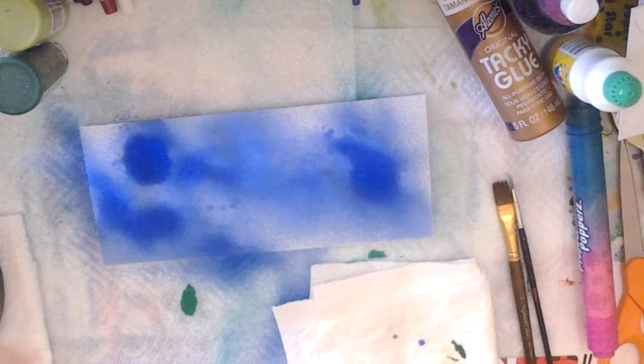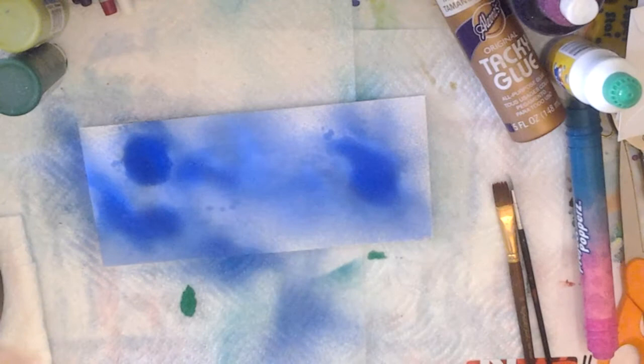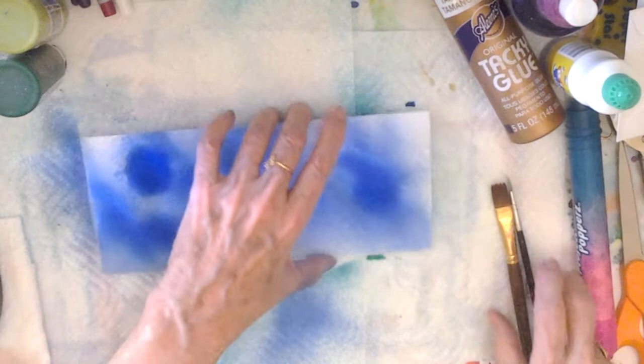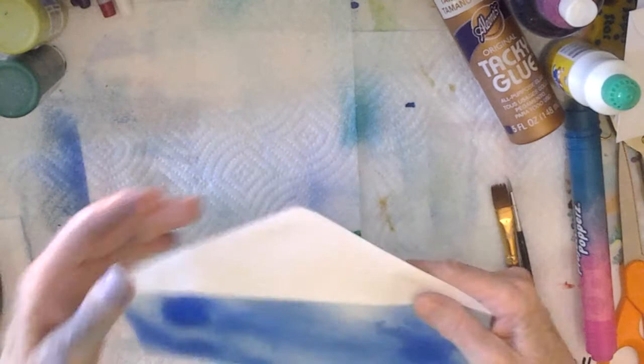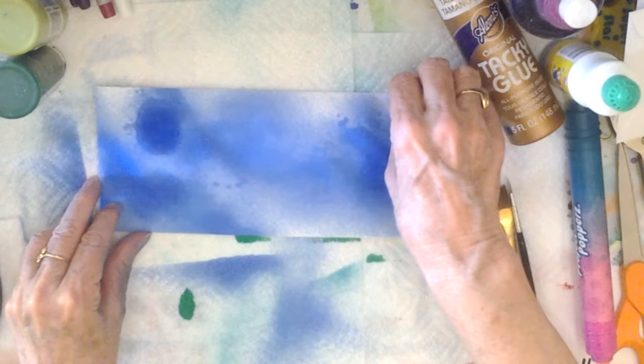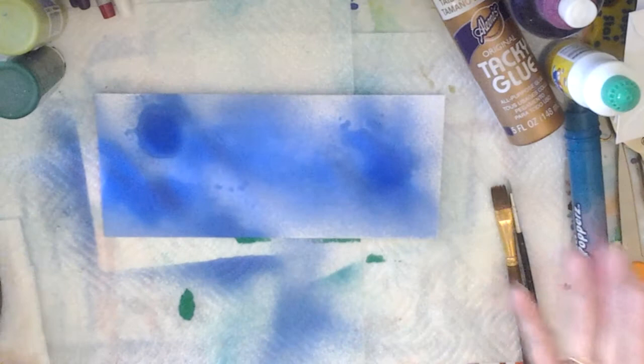Hi everybody. I just wanted to make one of my quick envelopes to send out some little bit of happy mail. I started out by spraying blue — got it all over my hand — but I wanted to start with blue because of the sky. I will address this after it's dried.